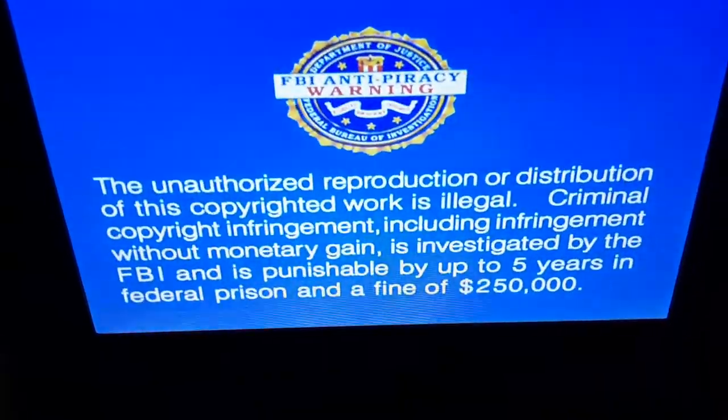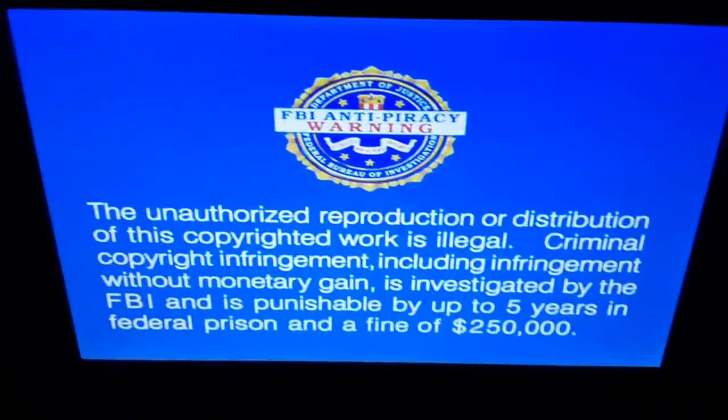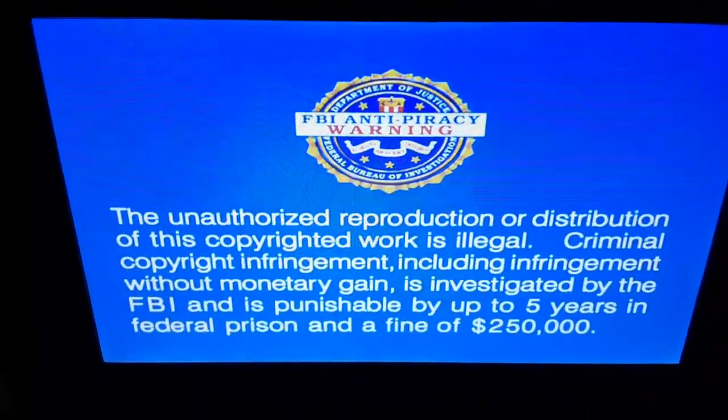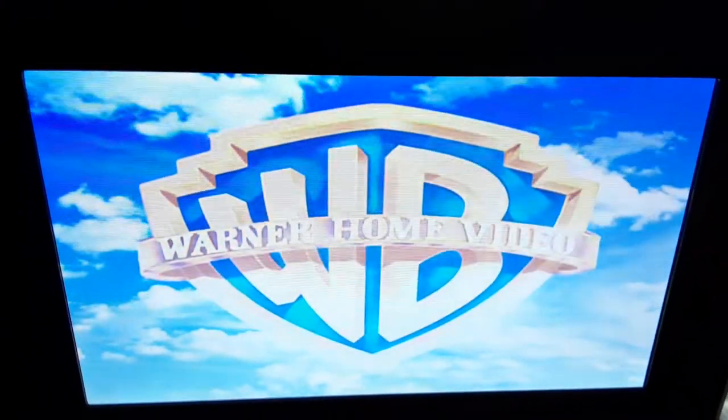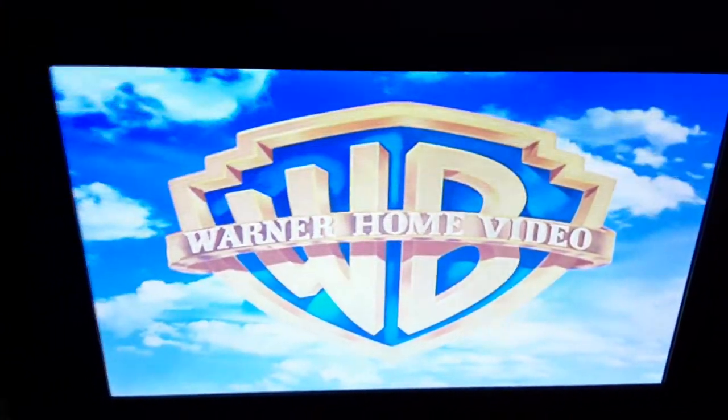Sorry about that guys, I need to be conscious while speaking. Alright, there's the FBI warning screen. I'm going to show you the Warner Home Video logo on the portable DVD player. Okay, that was the Warner Home Video logo.